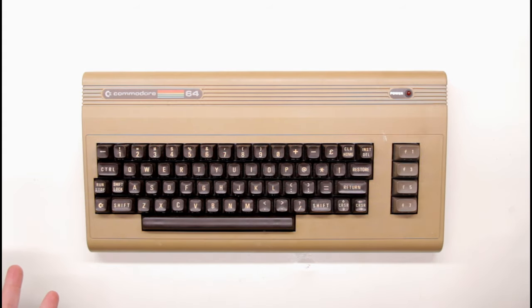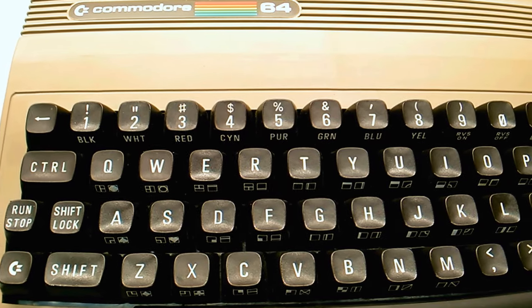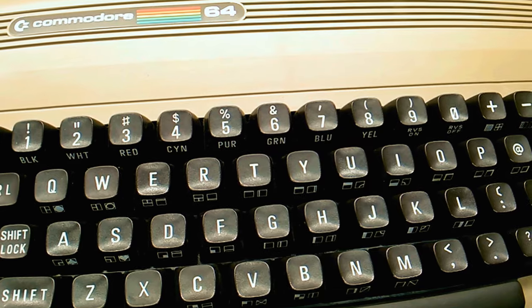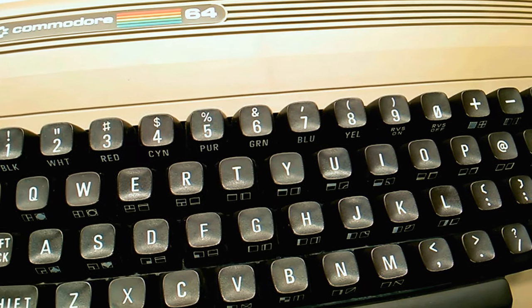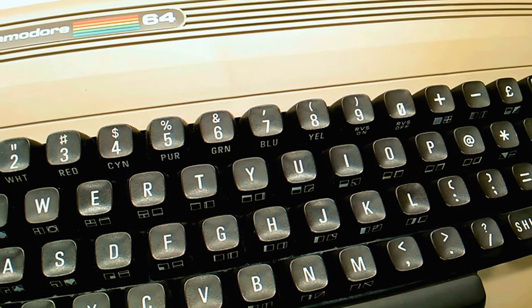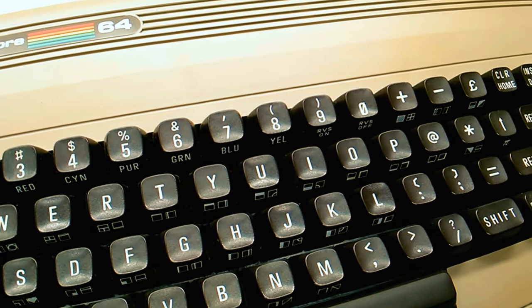So here it is. On the outside it's in great condition — yellowed a little bit, not a big deal. The keyboard's a bit dusty but all in all cosmetically it looks pretty good. It's been taken care of for sure, compared to other computers I've been working with, especially the one from the previous video.